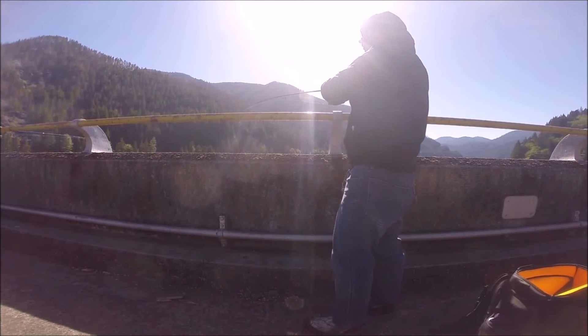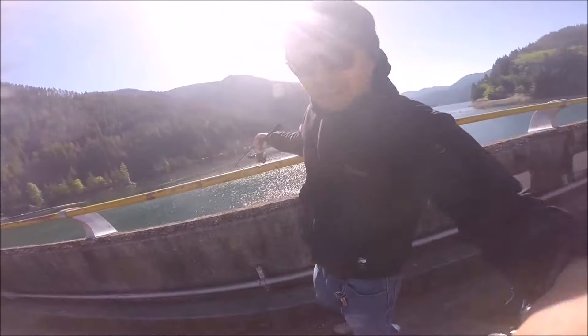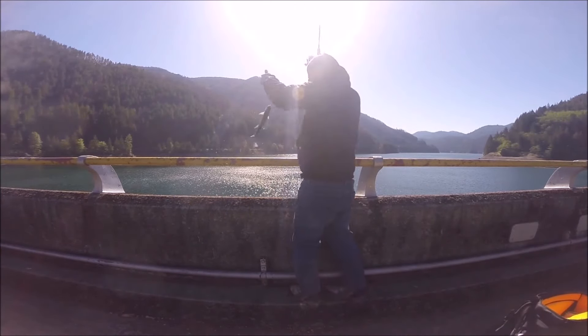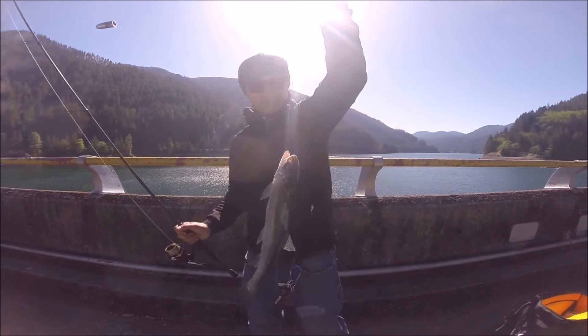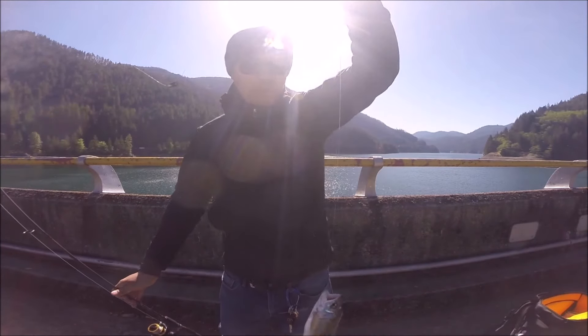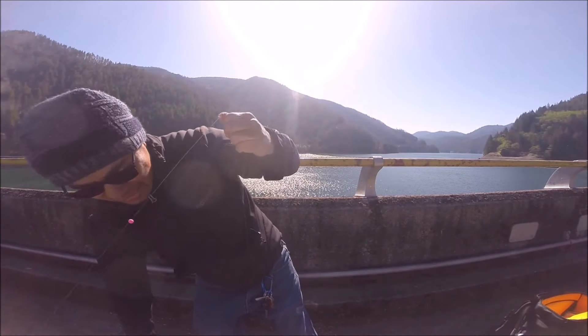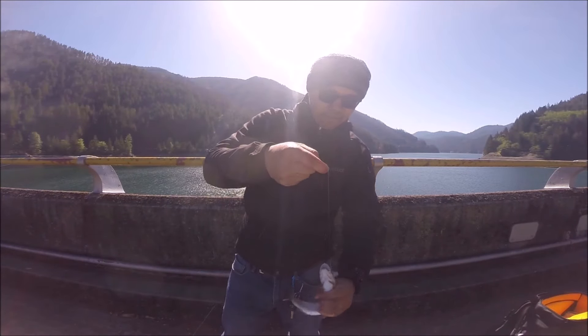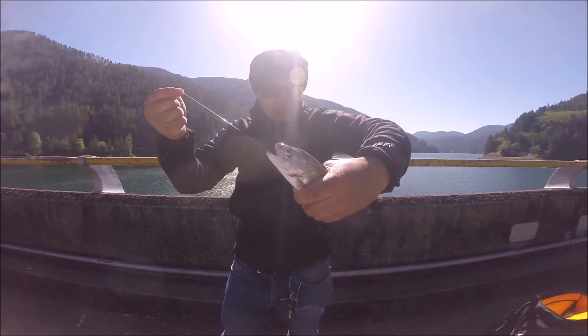Finally, folks — that was a long, long time. Little guy, smallest of the day, but fish number four! That was on the green powerbait. He took it down to the gullet, which is good because we're going to keep him.